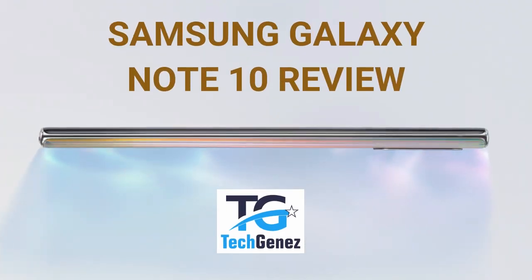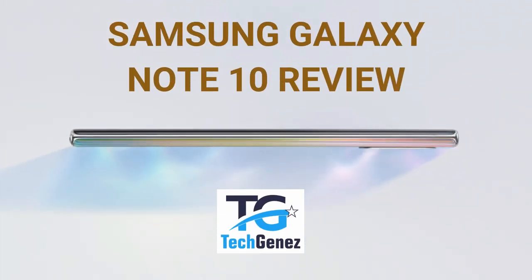Hi, welcome to Tech Genes. Today we are reviewing the Samsung Galaxy Note 10 and the Note 10 Plus. Let's get started.